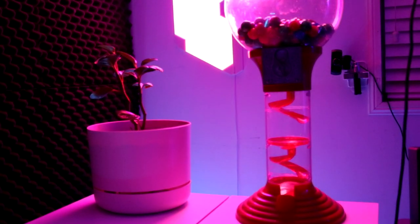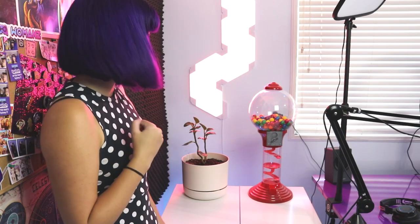Over here, we have the infamous gumball machine. I currently have the camera mounted behind it on a wall. I usually flip it around the other way and reach over to do gumballs during the stream. I just have a random plant here as well — just trying to get all aesthetic up in here.